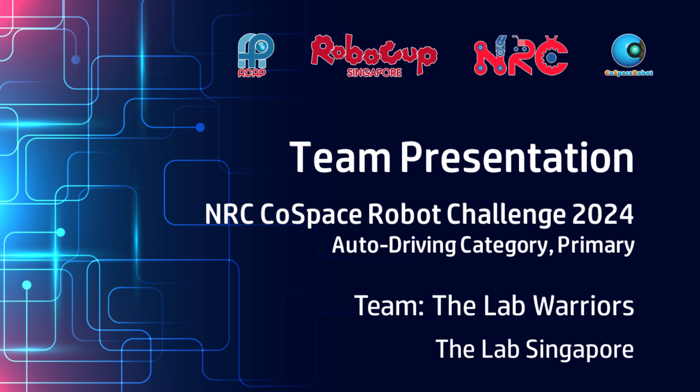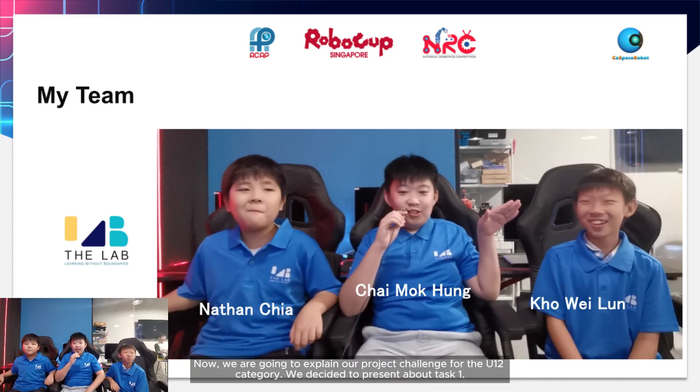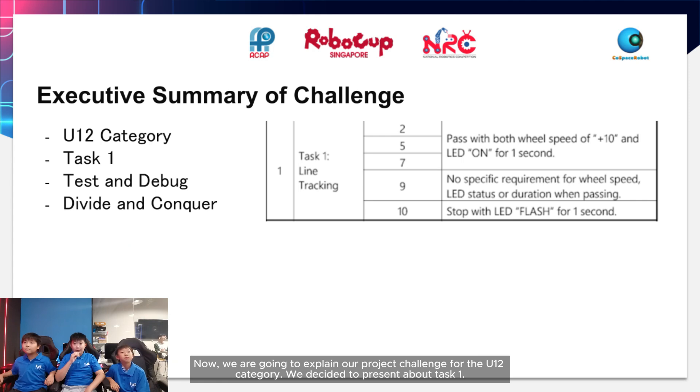Hello everyone, we are the Lab Warriors. We are students from the Lab Singapore, and our group consists of Mohong, Nathan, and Wei Loon. We are going to explain our project challenge for the U12 category.